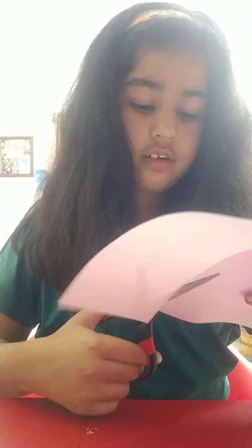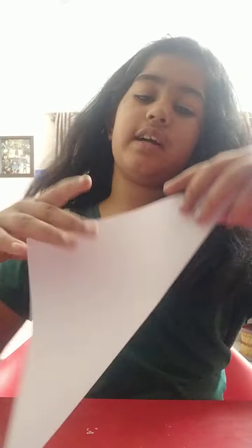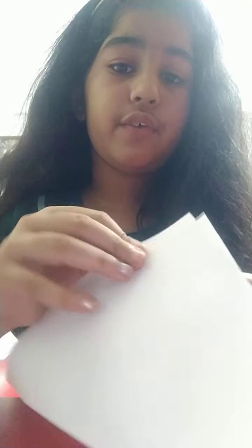You can cut with some scissors, or you can also tear it out. To make smooth cuts you should use scissors, or if you have proper tearing skills you can tear. So over here we'll get a square paper.